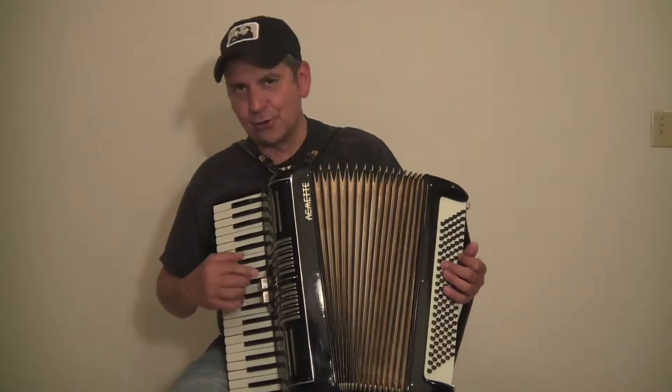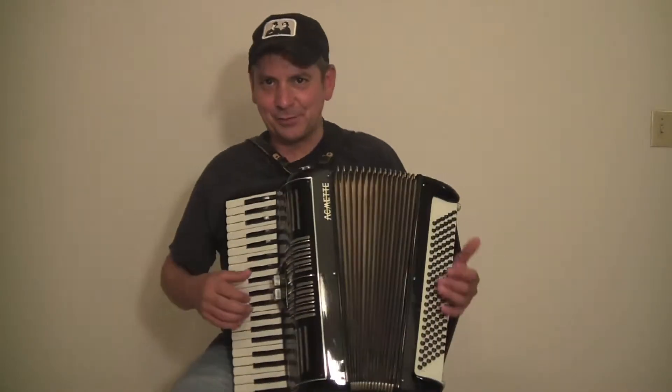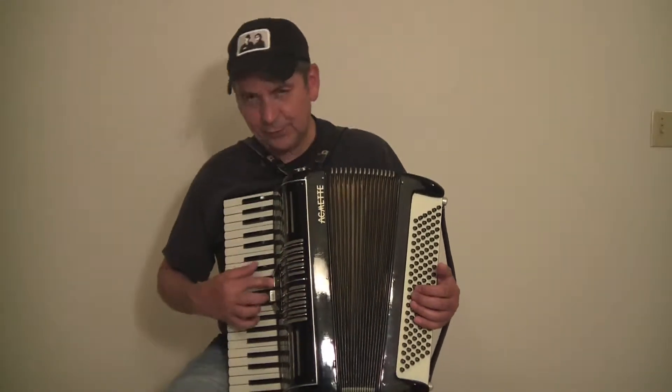Let's see if we can play a little song here. I just got done with shoulder surgery, so if my doctor finds out I'm actually playing the accordion, he'd have my head. So let's see if we can do it here.